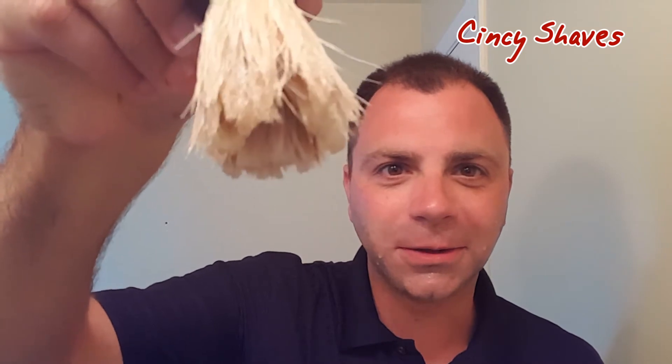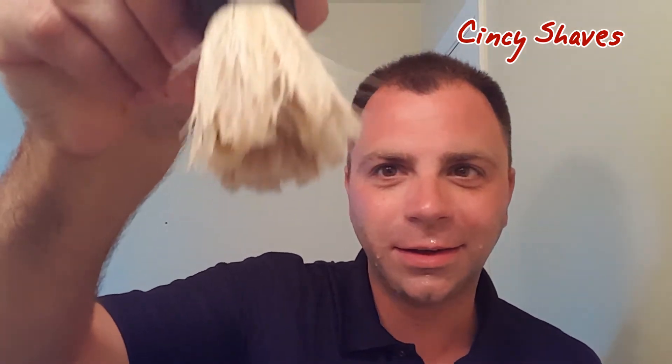For today's brush, again, my Omega. Plenty of water on it — I just shook it all out, so shake just a little bit out, not all of it. I'm going to build the lather right in my hand.